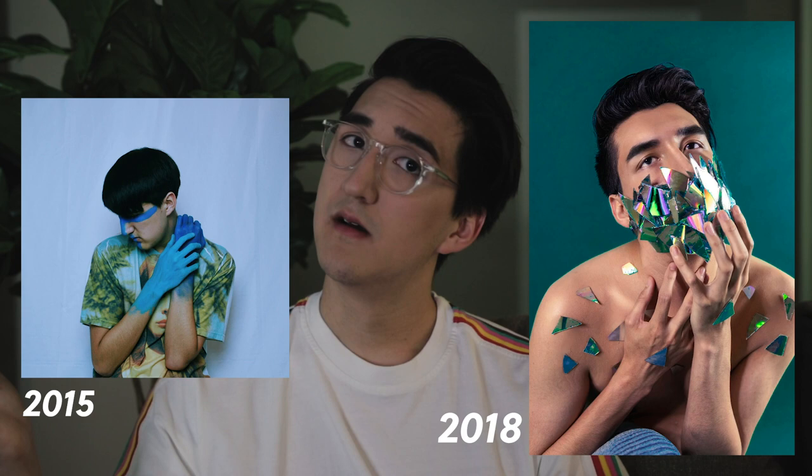I started self-portraits in 2015, and the proof is in the pudding — you can see how much I've progressed. So today, due to popular demand on my Instagram, I decided to make a video to show you how to step up your selfie game and take self-portraits. It's going to set you apart from everyone on your feed.